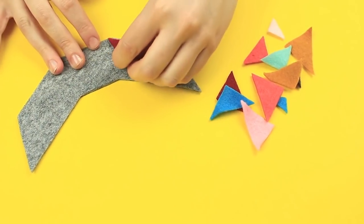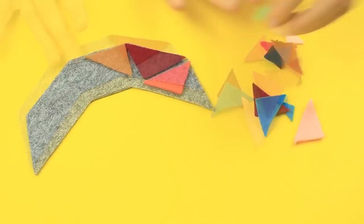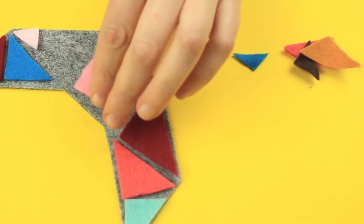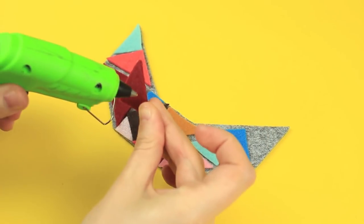Place the details on the base to look harmonious. Hot glue the elements.